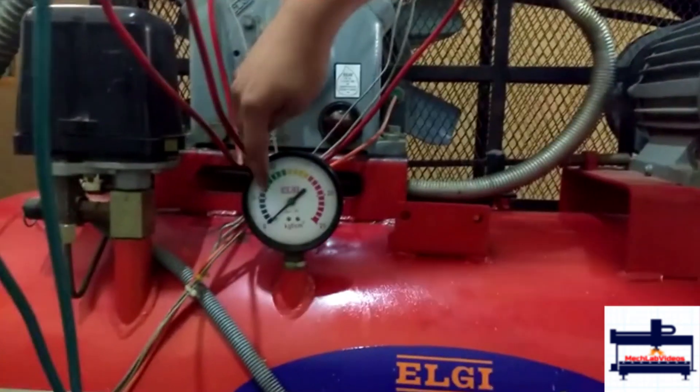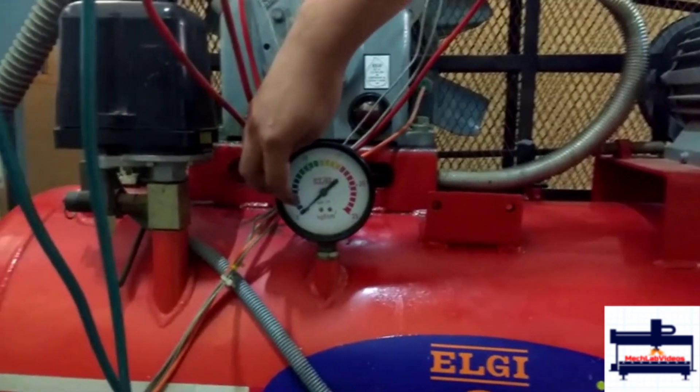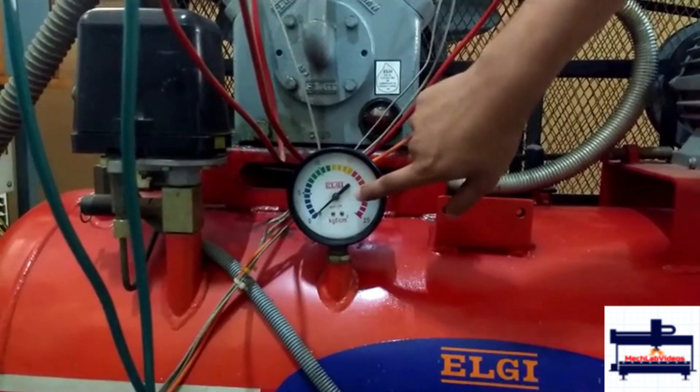You can see 5 blue dots. When the needle reaches the middle of the first blue dot, it reaches 1 kg per centimeter square of pressure.